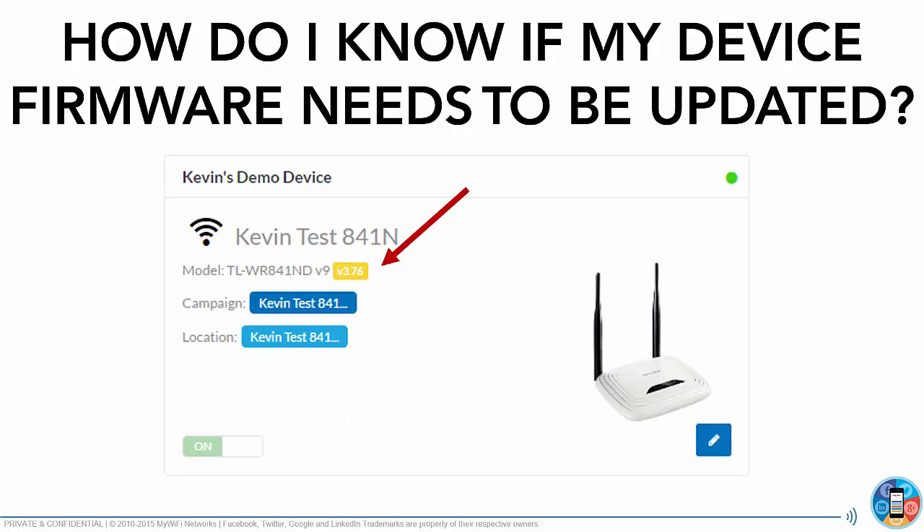So how do you know if your device firmware needs to be updated? You'll notice when looking for your device that your model number now includes a firmware version. If that firmware version is shown in yellow, it means you need to update your firmware.